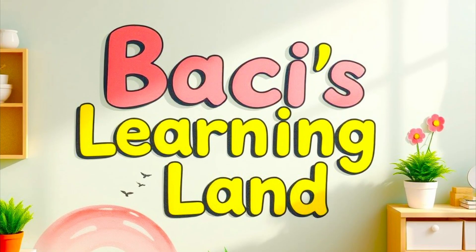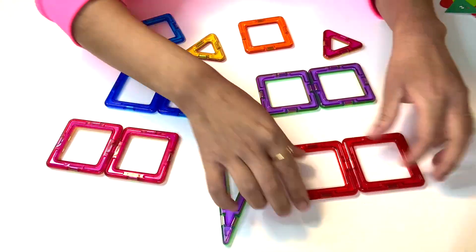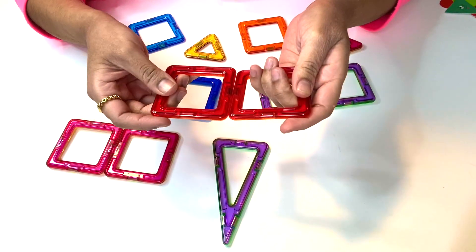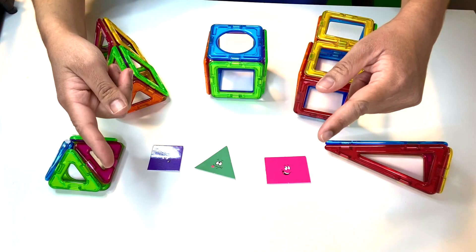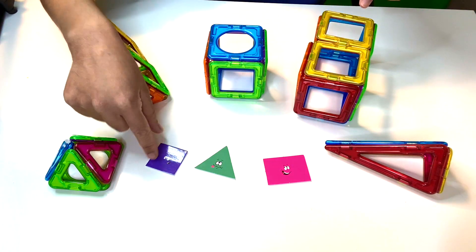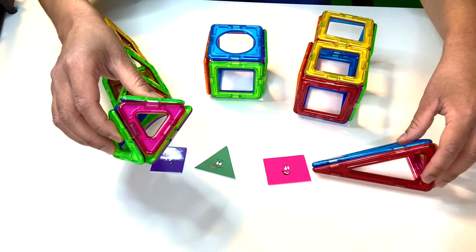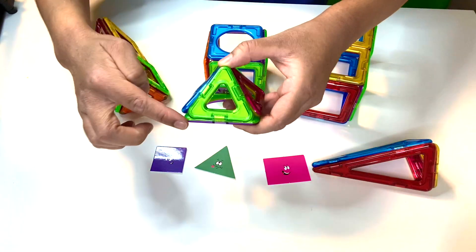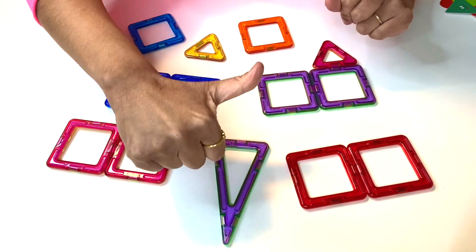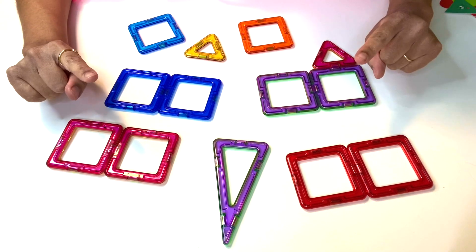Hey friends! It's BASSY from BASSY'S LEARNING LAND. Look at these shapes — they have magnets and they attach to each other. Today we're going to learn about how we can turn these two-dimensional shapes that only have length and width, and build something really cool like these 3D, three-dimensional shapes, because they have length, width, and height. If you like this adventure, give us a thumbs up or subscribe. Let's get learning!